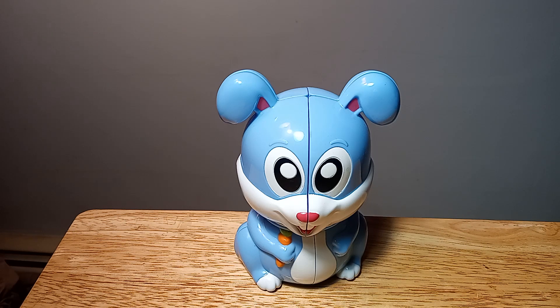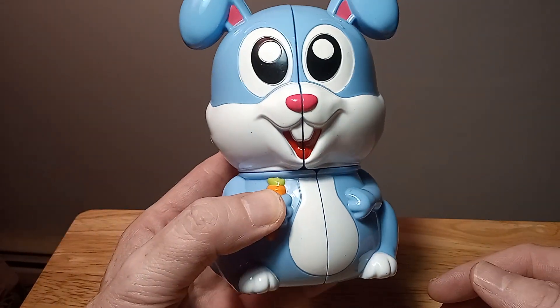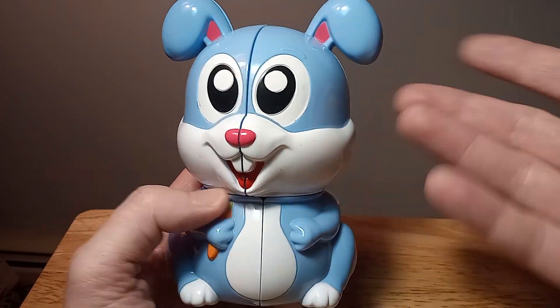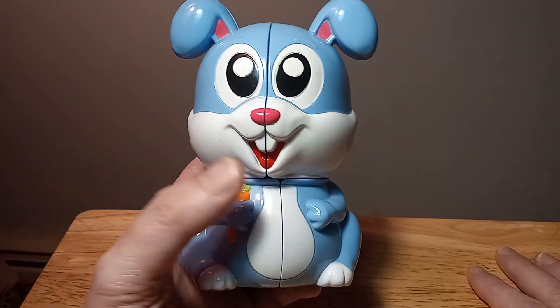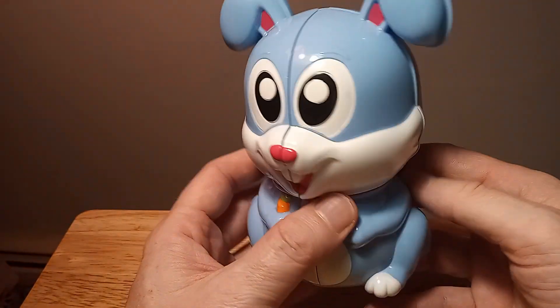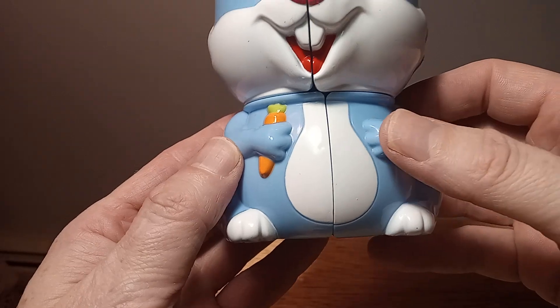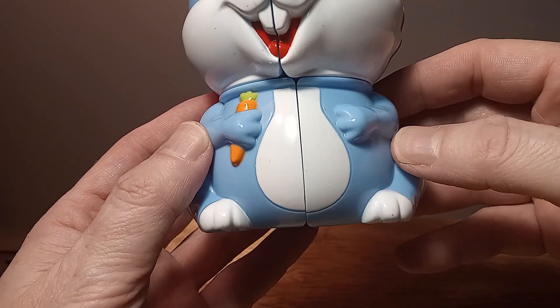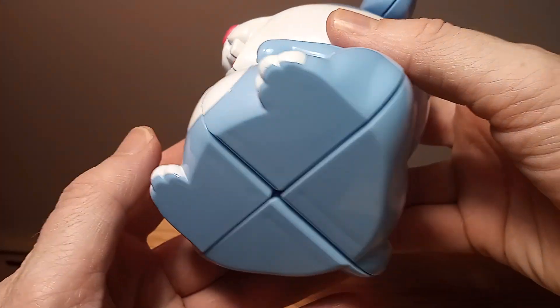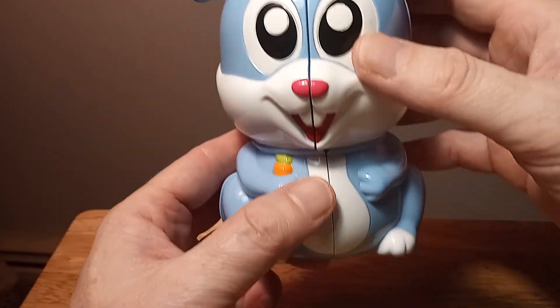Hello, thank you for joining me for this new and exciting tutorial on the Yushin Rabbit 2x2. I'm going to show a step-by-step tutorial on how to solve this. I'll show the bottom first just to give you an idea of what it looks like, all the way around. Now I'm going to scramble it.